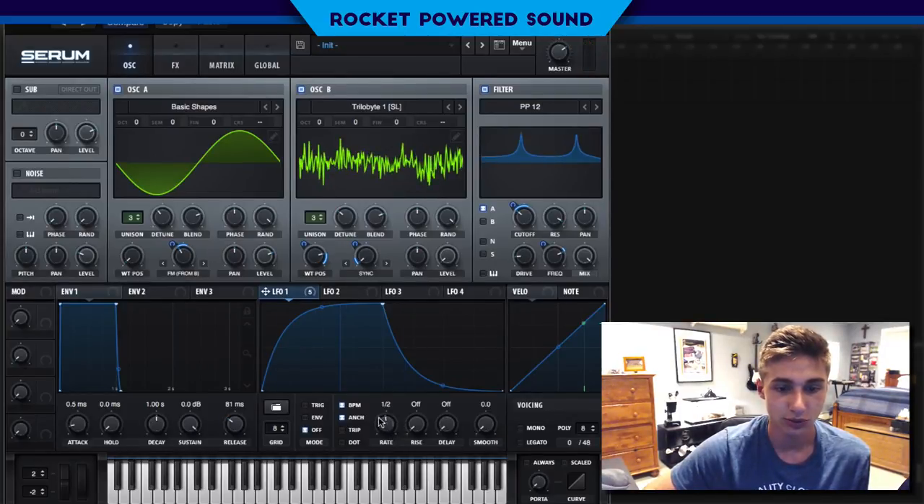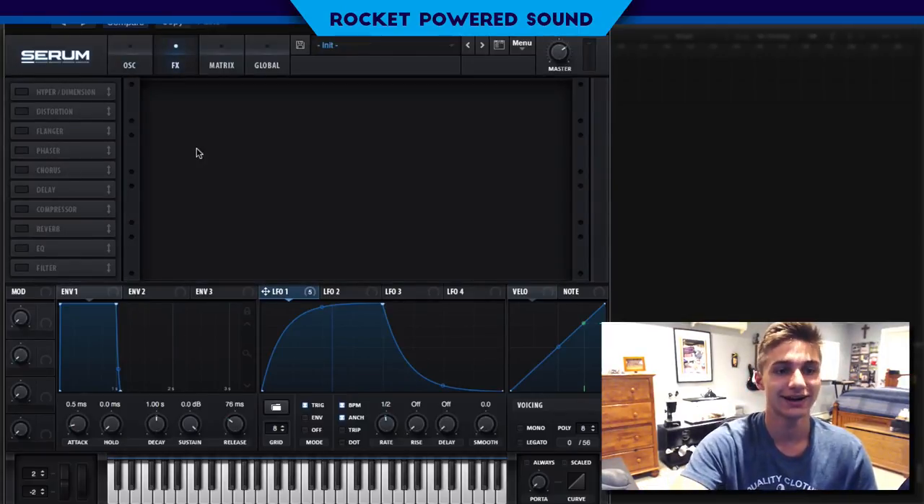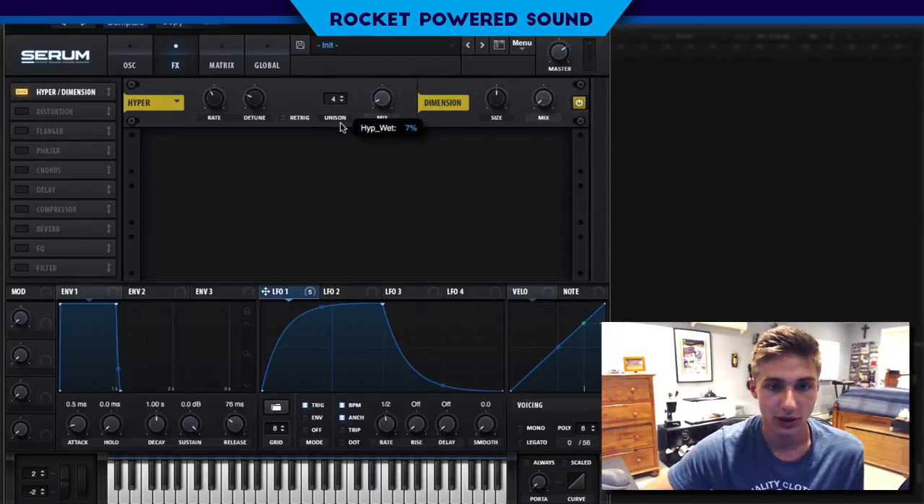The rate is set to one half and the note is actually only being played for an eighth of the measure, so it only goes to about right here. But the release brings it out just a little bit more. We're also going to turn on the sub because the sound does need a little bit of sub. We're going to turn on direct out so that the effects have no effect on the sub, which brings us right into the effects section. For the hyper, mix is going to go down to about four percent — a little bit of that hyper stereo width and size, very low size, high mix.